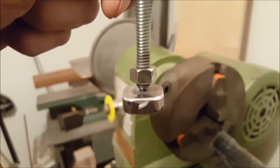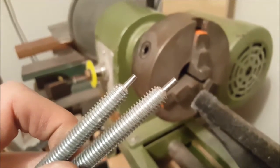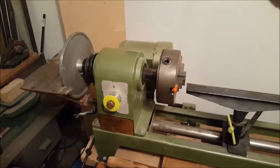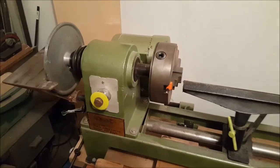This is going to be a clamp for another project, and I needed to make two more. I'm going to show you how I did it. So this is the lathe I'm going to use for turning this steel rod.